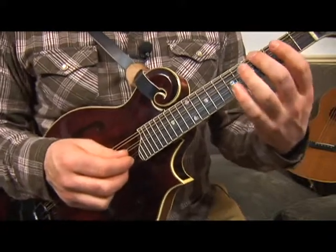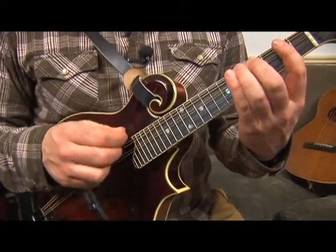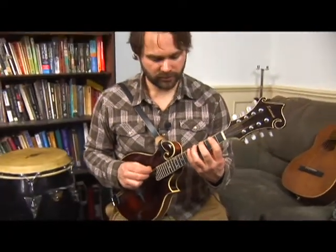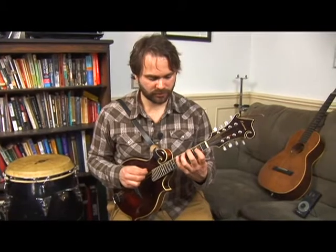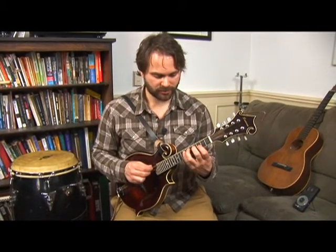So that's the whole exercise, keeping your middle finger planted. It's trying to move just the note, the finger that's moving, trying to keep that pinky from flailing around — any extra movement not necessary.